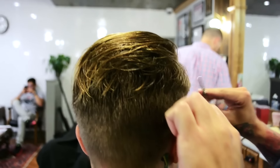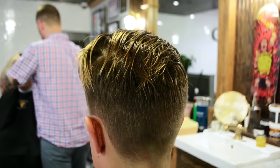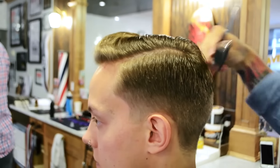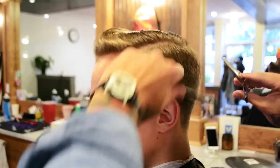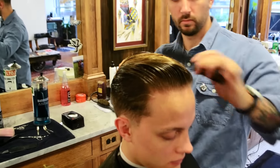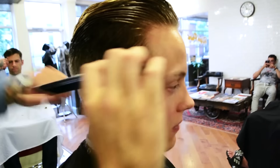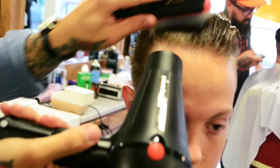Then, we're going to use thinning shears to finalize the blend. Next, we're going to style the hair. Start by blow-drying your hair straight back.